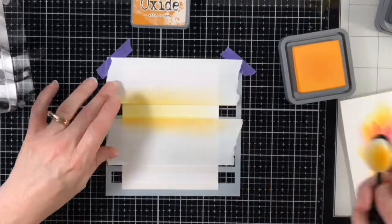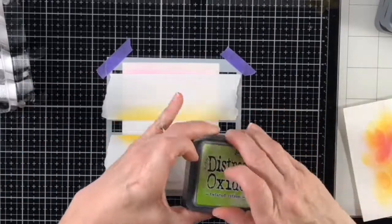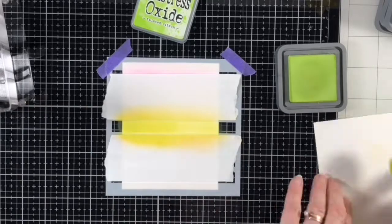As I moved through the colors and remaining stripes, I moved my mask always covering up one stripe above and one below. Once I got to the green, I flipped my mask so I didn't get any of the yellows from the mask onto the remaining panels.